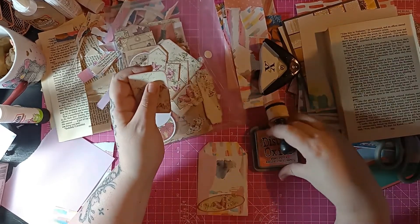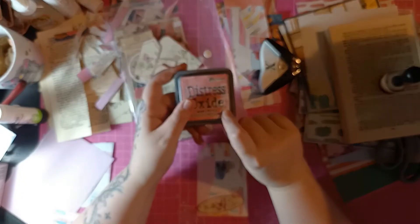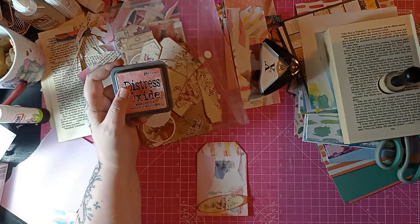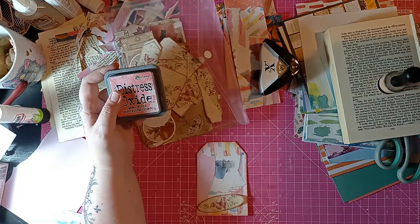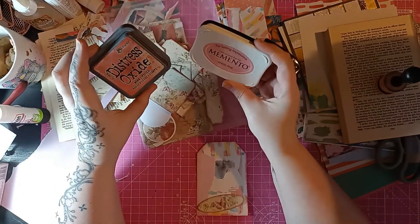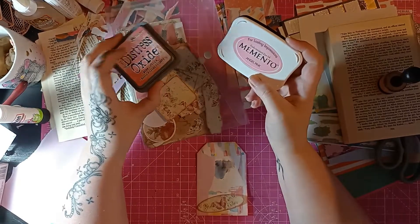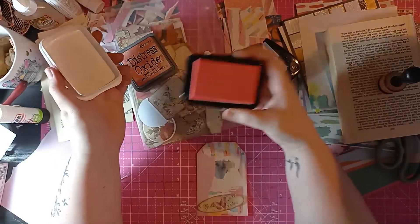The ink I am using is Worn Lipstick Distress Oxide. Here in the UK this is between £5 and £7. But it is just the same colour as Angel Pink in Memento, and Memento we get cheaper here in the UK. The difference is the oxide has pigment in with it and it reacts to water — if I was to spray water on this you'd get these beautiful droplet effects. This however is just an ink, but the colour is exactly the same.